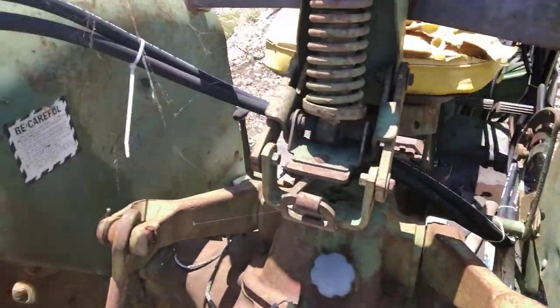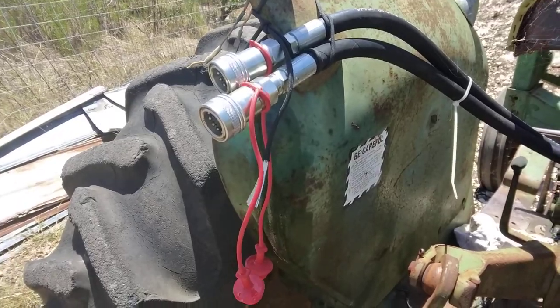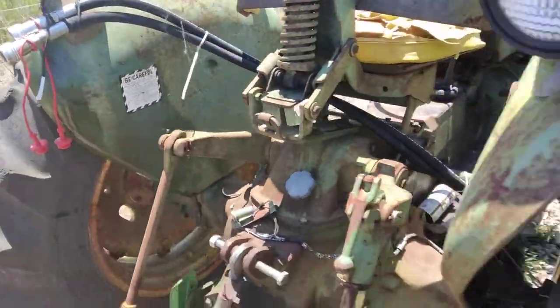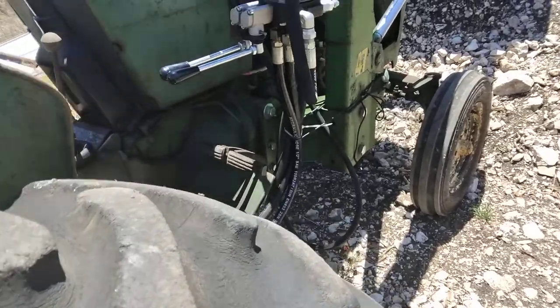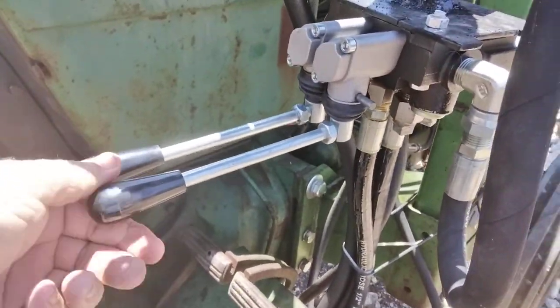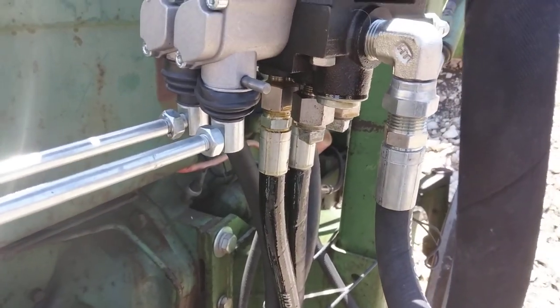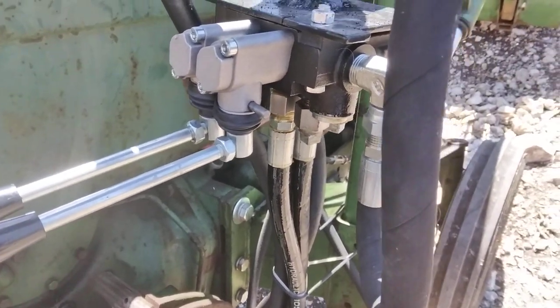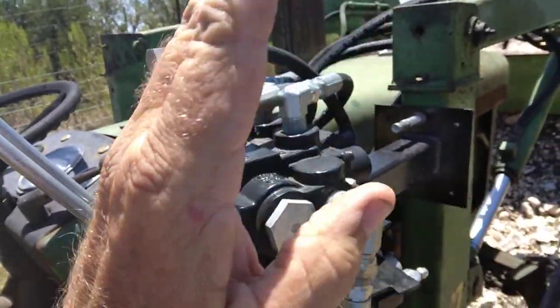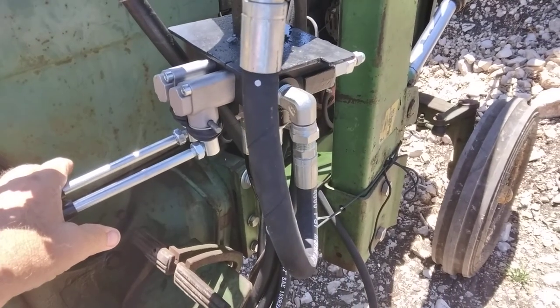When I finally got the Belltech, I ran hoses out of it back around to a couple of quick couplers back here — just for now, tied to the fender. They're hooked to this side, and this one's just got caps over it for the time being. I'm going to put a second one for the cylinder that plumbs the Belltech, but I didn't have enough hoses to do that just yet.